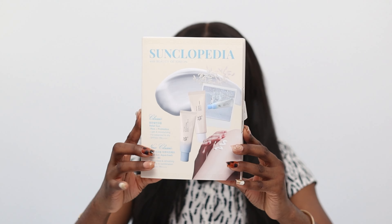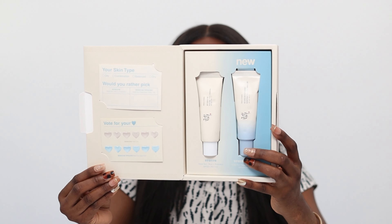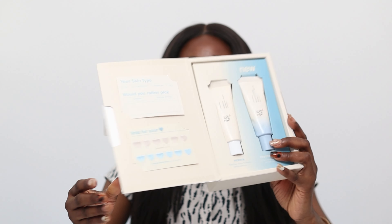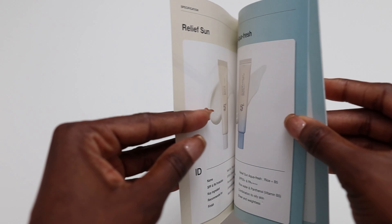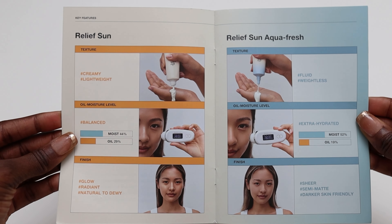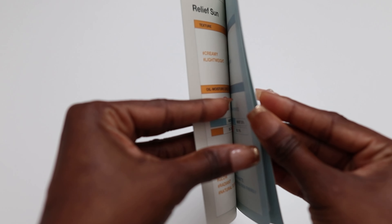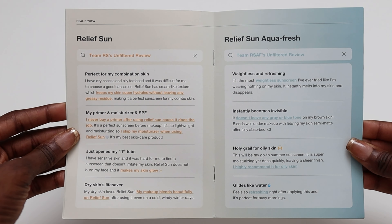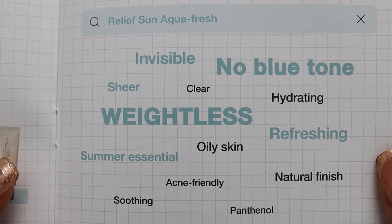I received this sunscreen from Beauty of Jerry Sun, and here's what the packaging looks like. Opening it up, here's what the box looks like. There's a leaflet inside — one page shows the specifications, the next shows the key features. The finish is said to be sheer, semi-matte, and darker skin friendly. The following pages show some reviews and a wider differentiation between their products, which I actually like — very helpful.